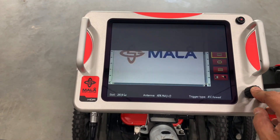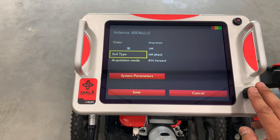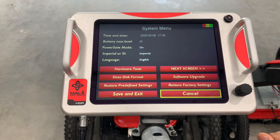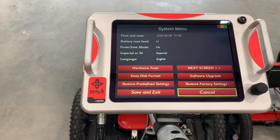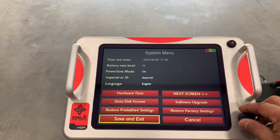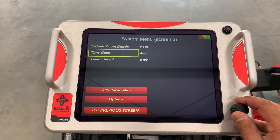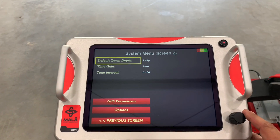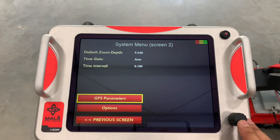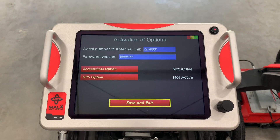You push start, and in the settings menu you have which cart you're using — in this case a rough terrain cart, pushing forward. You can change your soil type, backlight, and color palette. In system parameters it gives us basic system settings: imperial or metric, language, date, time, software upgrades, and restore factory settings. Your time gain can be on manual or auto, and your default zoom depth — currently at 9.64 feet — is the depth shown when you start the survey. If GPS is active, this is where you'd see those coordinates, and in options you activate screenshots or the GPS option.